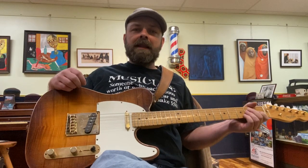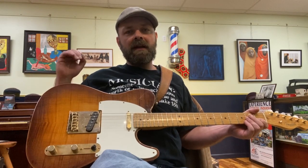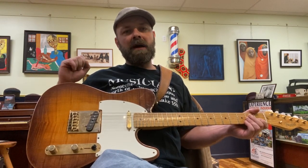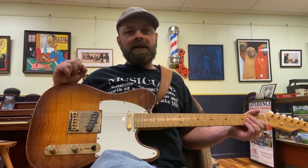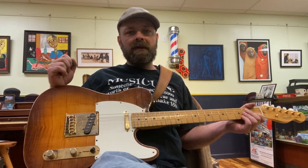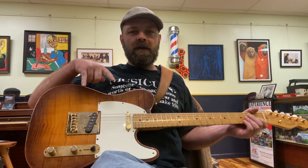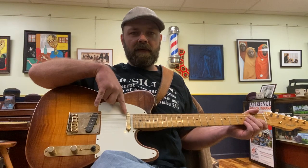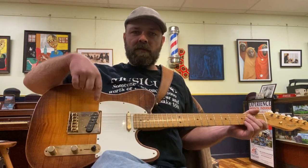I wanted to do a lesson, a brief tutorial on the control functions of a Fender Telecaster. Telecasters are very popular guitars and they're wonderful because of their simplicity — there's brilliance in simplicity. So we have very few functions on this guitar, which is great. We have a neck pickup or bass pickup, and a bridge pickup or treble pickup.